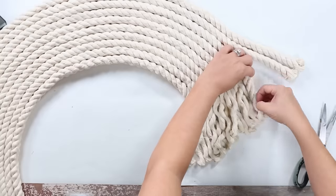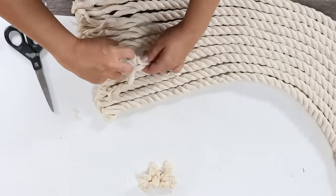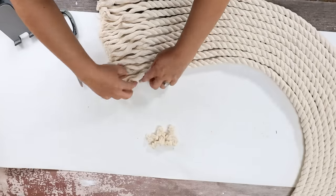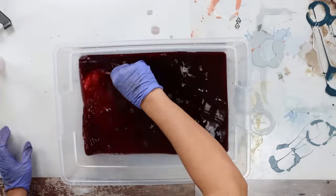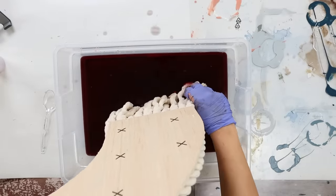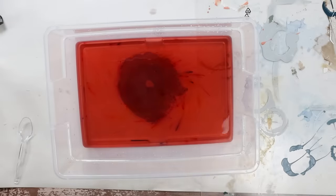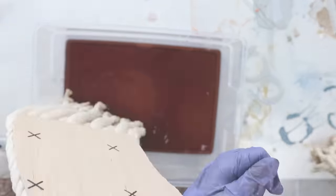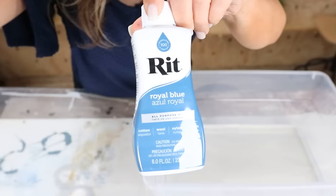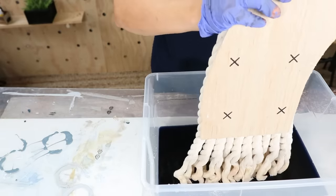I wanted the ends to have a frayed appearance, so I just undid the ends. Then it got a little tricky — I decided I wanted to dye the ends, so I thought I'd come in with a cream color, but that ended up not being the right color. I have a tie-dye kit with a bunch of different colors, so I mixed brown, tan, and yellow together to get kind of a light cream color and dipped the ends on either side to let that sit. When I was done, I didn't like the appearance, so I came back in with a blue color mixed with some water, dipped the ends in, and really liked the way it looked once I was completely done.